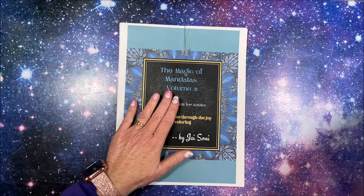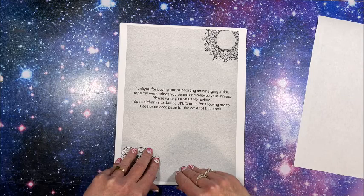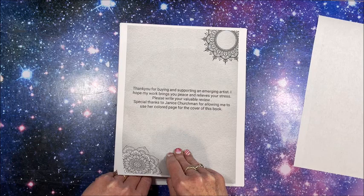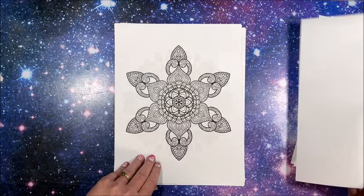Let's take a look at Volume Two. I just printed this out on my standard printer on standard paper. It says: 'Thank you for buying and supporting an emerging artist. I hope my work brings you peace and relieves your stress. Please write your valuable review. Special thanks to Janice Churchman for allowing me to use her colored page for the cover of this book.' We do have a nameplate page and then we get into the designs themselves.